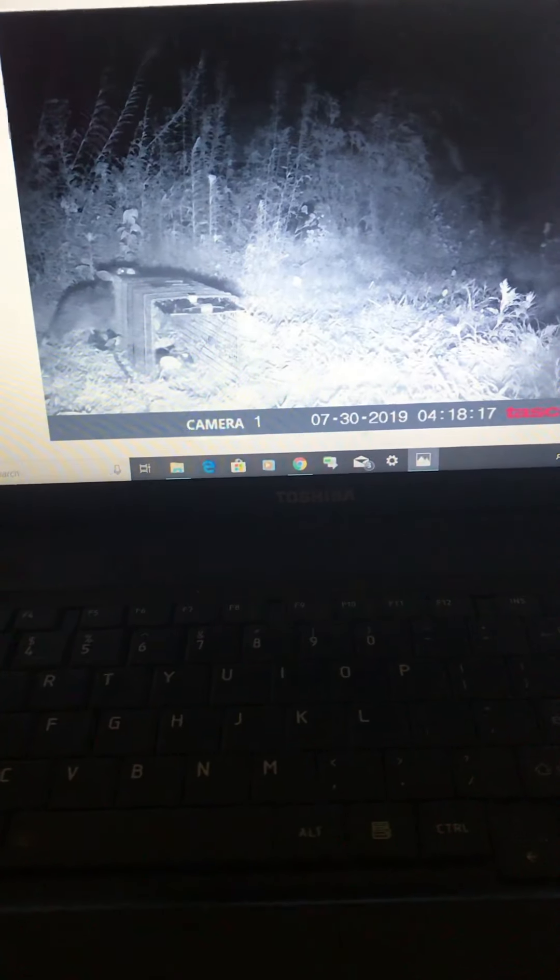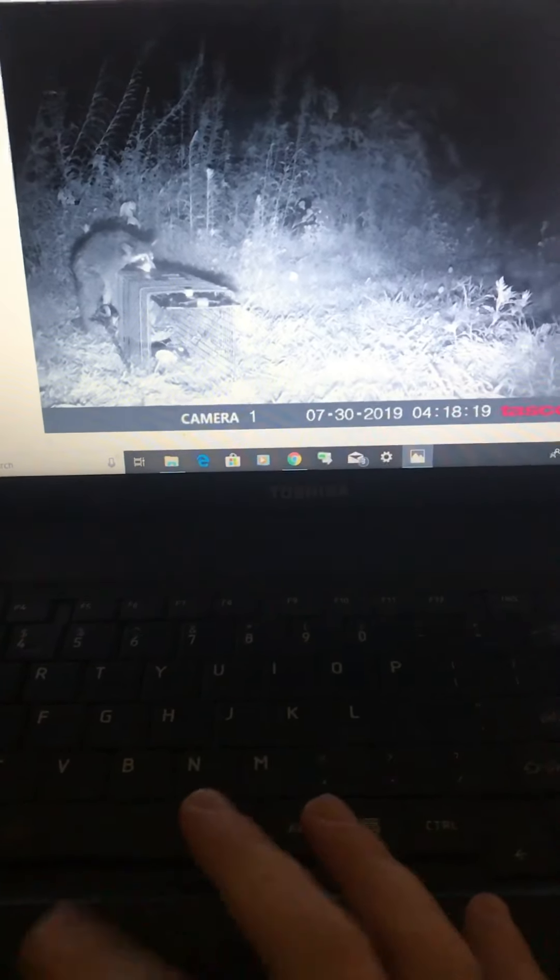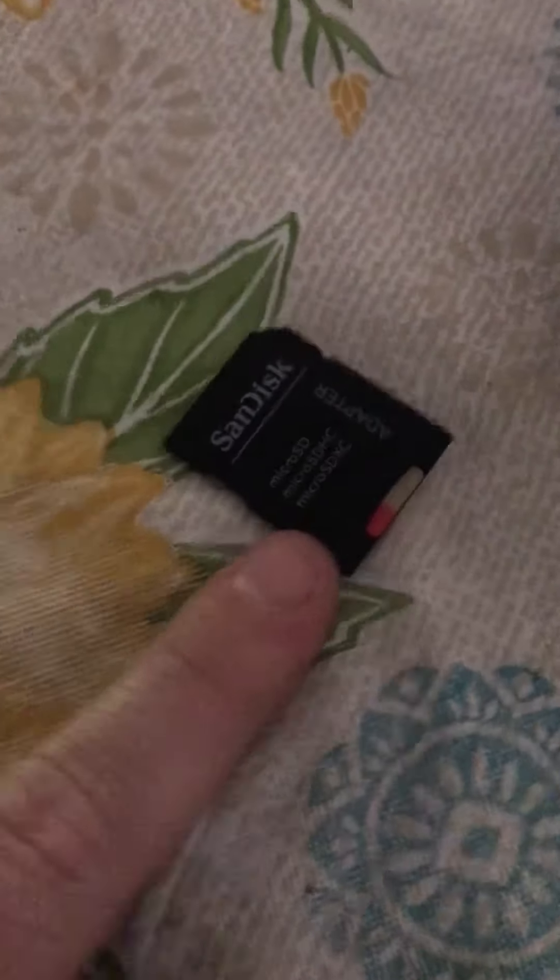I had stayed up that night. As you can see on the date stamp, this happened July 30th. These are super simple little discs I use — I got those at Walmart too. It's just a regular little disc, but it comes with an adapter. Walmart didn't have a regular SD card so I had to get the micro, and it came with the adapter, and that's what fits in the cameras.